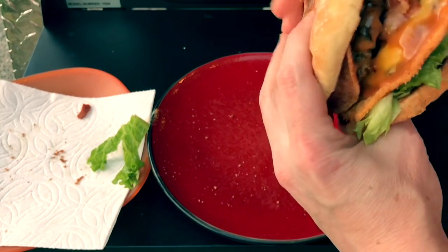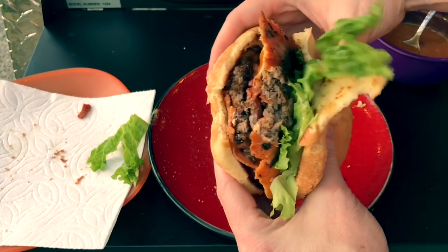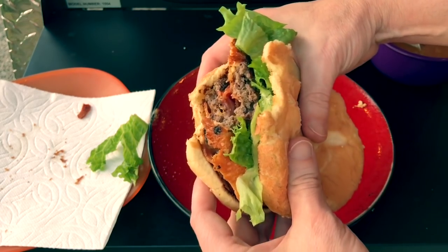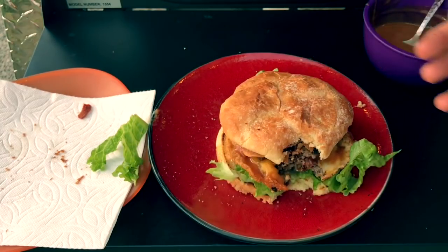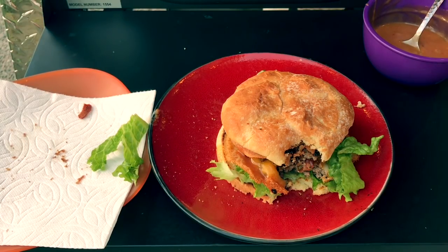Let me give you a taste. That fresh ground beef, that crispy cheese, that crispy bacon from the air fryer — you can't get no better than this. This is one good burger. That's it, guys. I hope you give it a try. If you do, let me know below what you think. As always, if you've got any questions or comments, go ahead and put them below. Don't forget to hit that subscribe button. Holler bye.